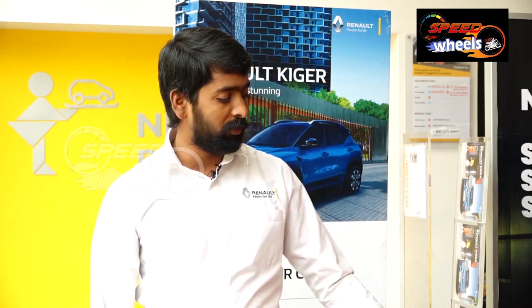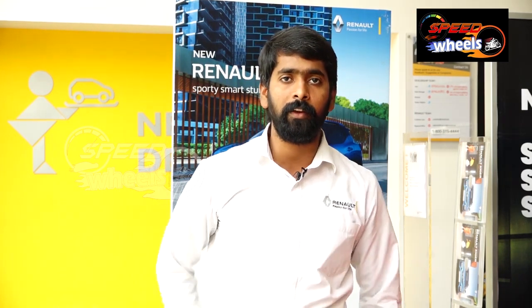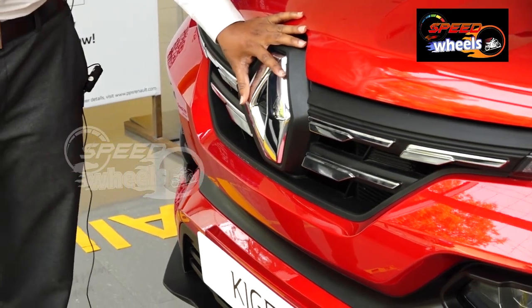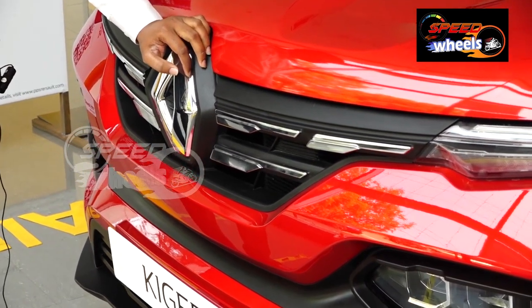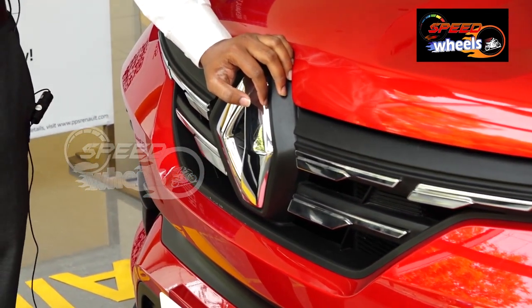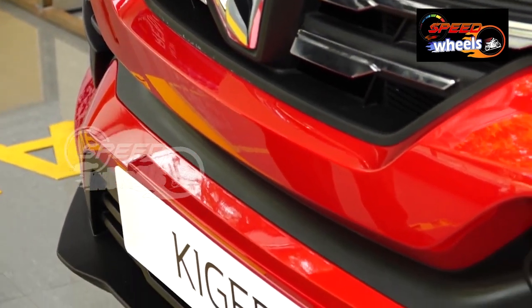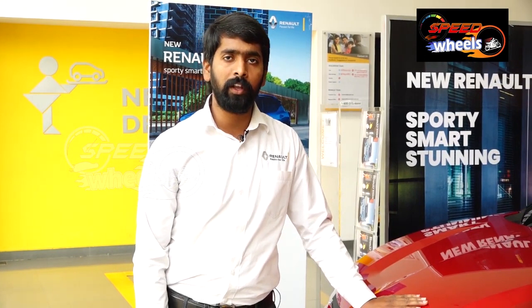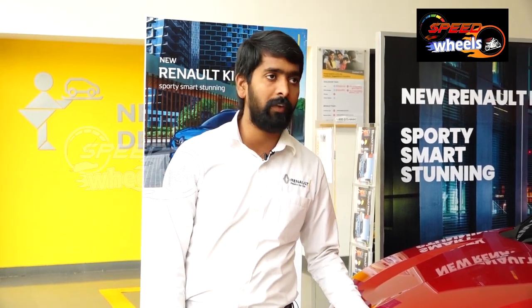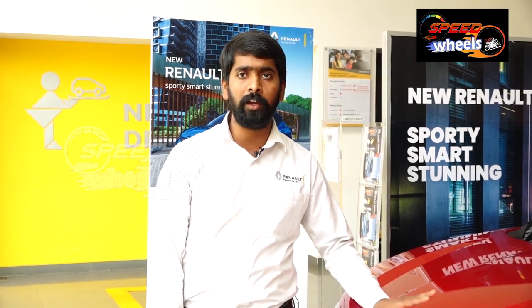Now coming to the Renault new Kiger. We are going to the Renault PPS branch. In the Kiger, there are two engines: one is a naturally aspirated engine and one is a turbo engine. The naturally aspirated engine has 72 PS power output and the turbo engine has 100 PS power output.